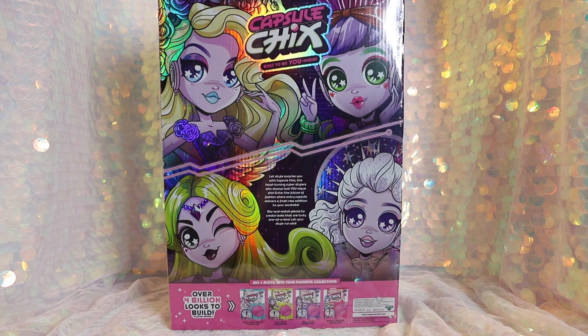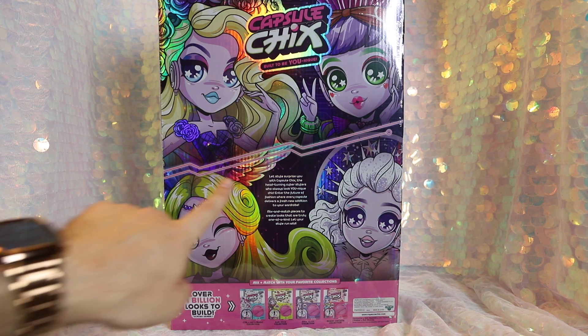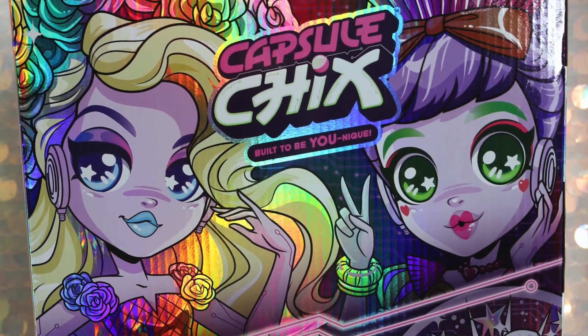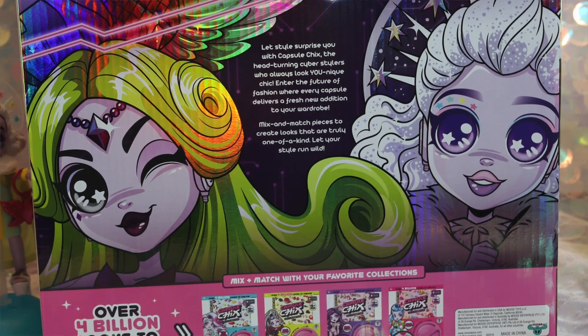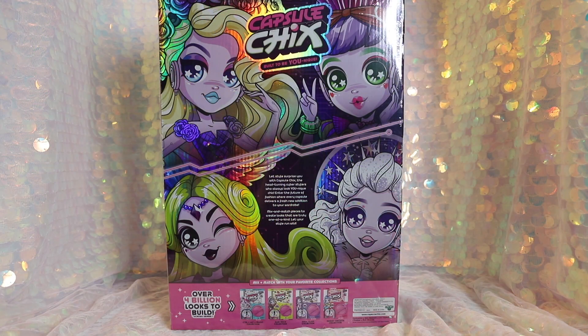On the back of the box, we once again have artwork of the 4 exclusive dolls and a little blurb about Capsule Chicks: 'Let's style surprise you with Capsule Chicks, the head-turning cyber stylers who always look unique chic. Enter the future of fashion where every capsule delivers a fresh new addition to your wardrobe.' We are going to go ahead and get opening the Ultimix pack, so let's get started.